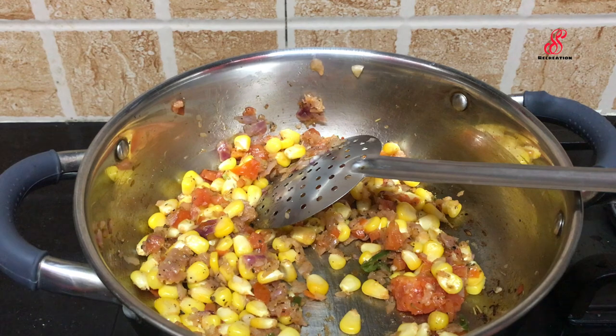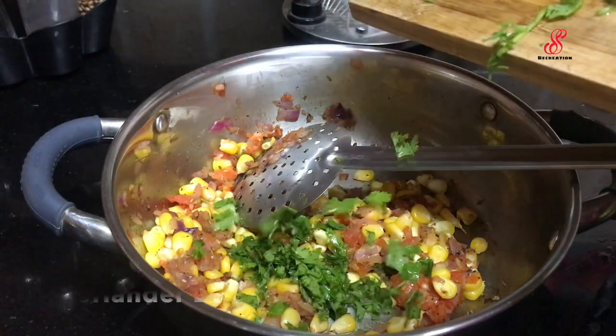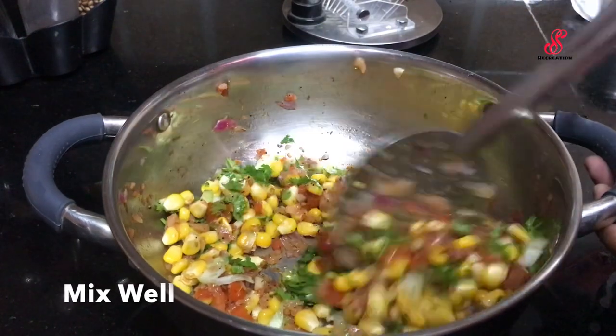Flame off. We are almost ready. Add a little bit of tea.